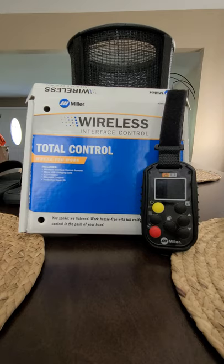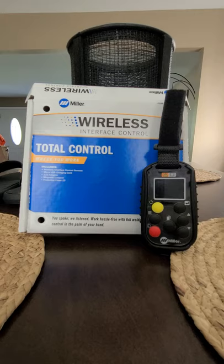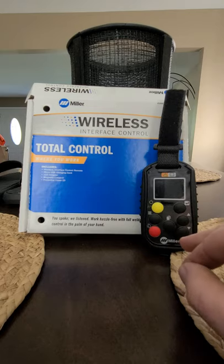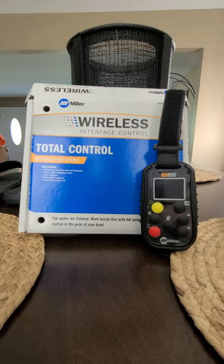I purchased the Miller 400 Pro with the Kubota diesel engine, mounted on the back of my truck. This remote came with the machine straight from the supplier. This is actually my second remote from Miller. The first remote worked fine for about two months, and one day I go to use it and it doesn't turn on and I can't get it to charge.